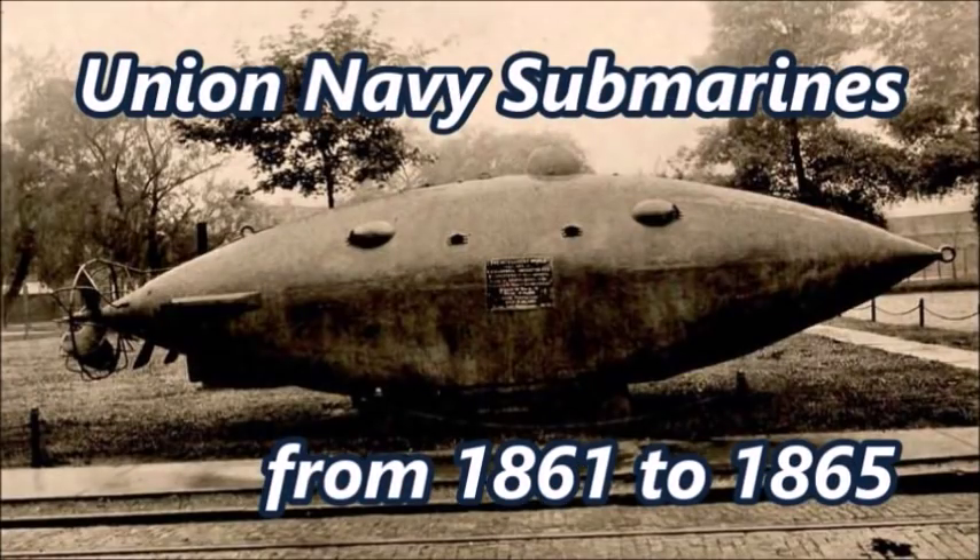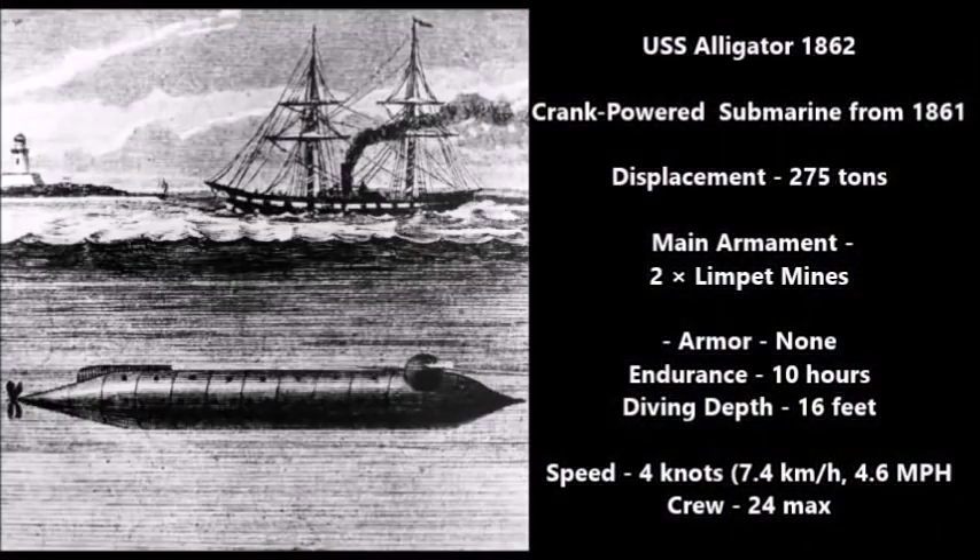Another weapon that American Civil War-era submarines used were limpet mines. Limpet mines were either sticky or magnetic mines that were placed on the sides of warships and then detonated, either with a switch or with a pulley switch — either electronically or, in some cases, by being lit. Limpet mines were basically a primitive form of weapon, actually even more primitive than the spar torpedo, and they were usually placed by actual crew members rather than the submarine itself.